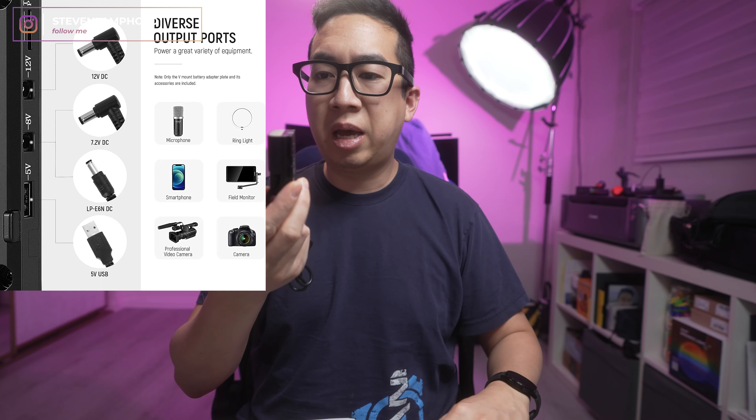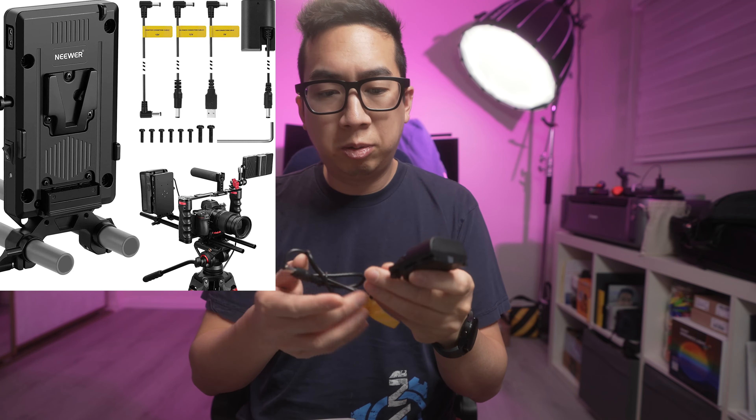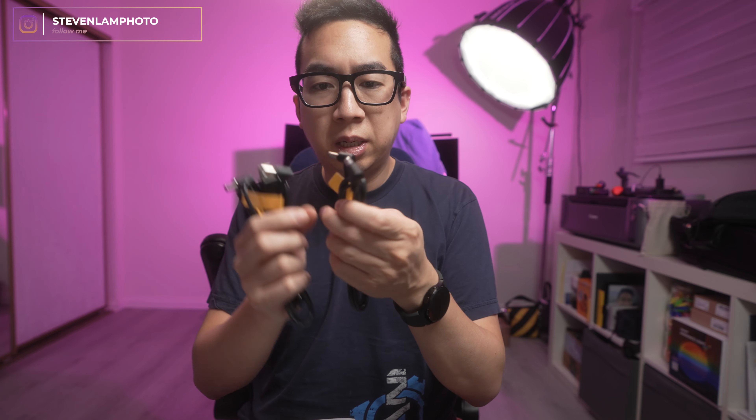Alright, here's the Neewer adapter. Inside is the instruction manual, and then this is the plate itself. It also came with tons of cables, which is the most useful part of this whole thing. It came with the LP-E6 adapter, which is pretty useful.